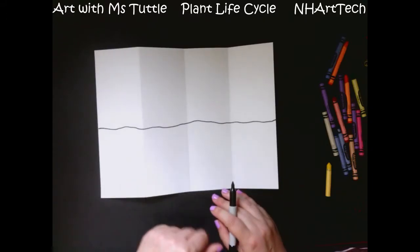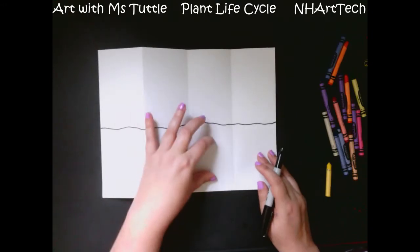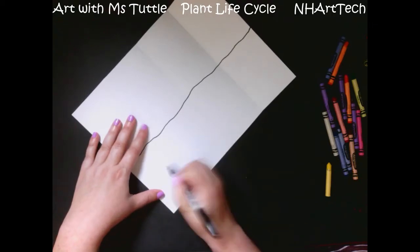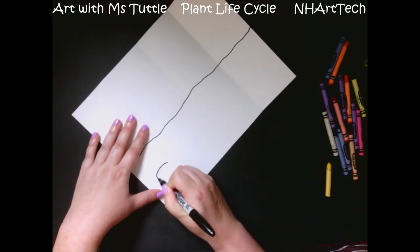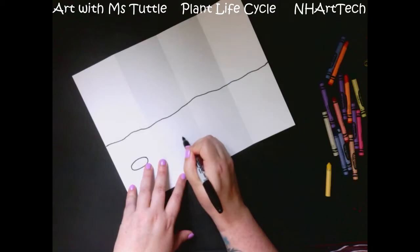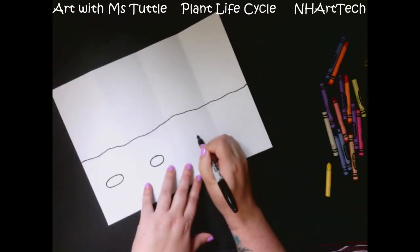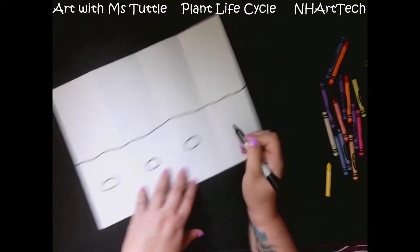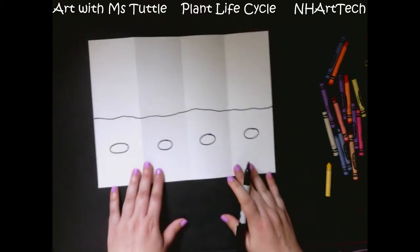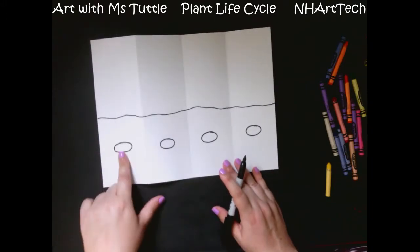The next thing we're going to do is make this plant coming from a seed. In each section under the ground there's going to be a little seed. I end up drawing my seeds almost like a little football shape. You would probably want to use a pencil to do your drawing — I am using a marker so that you can see it against my paper a lot easier. So now I have my four seeds.